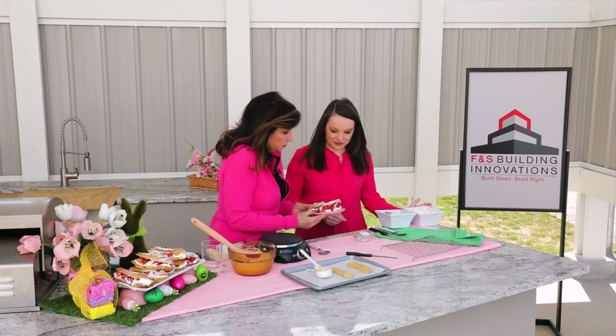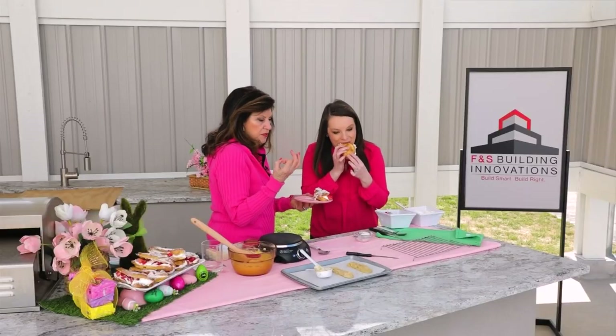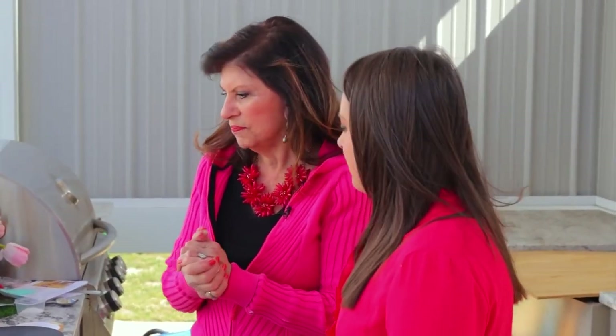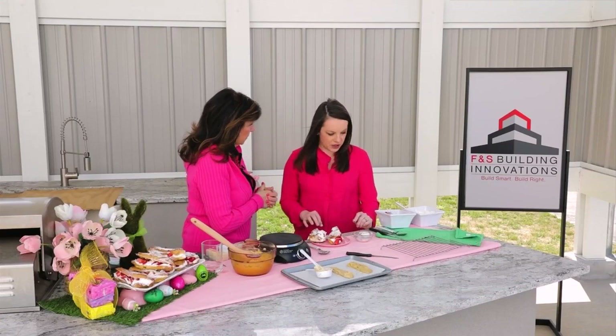These are strawberries and cream eclairs! The pastry can also be shaped into tiny little cream puffs or big cream puffs. It's a nice fresh taste, really perfect for spring. Try these if you've never had cream puffs before — they're super easy to make once you get the hang of it. This was a lot easier than I thought it would be, and I can't wait to try this on my own.